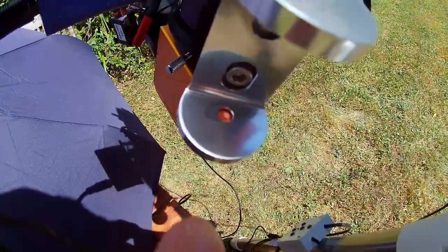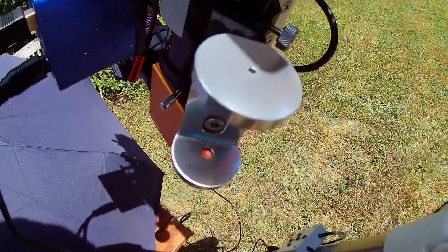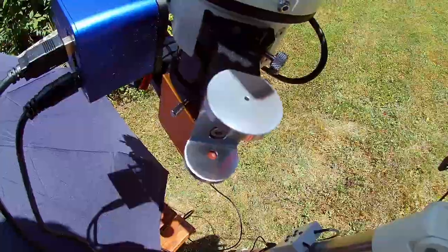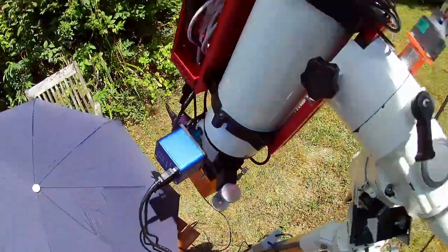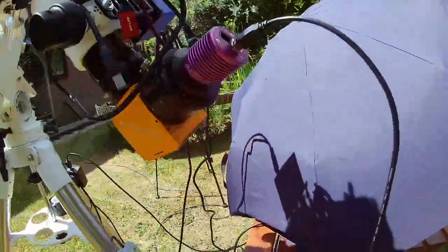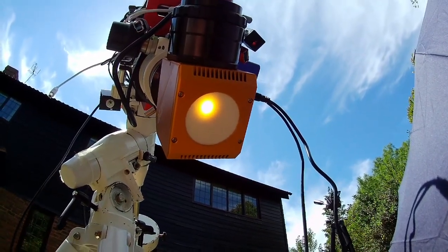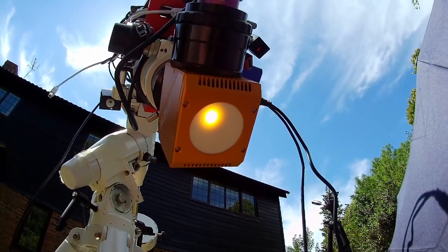If you look closely here, you can see that the sun is on that little disc there, which is great. The mount is tracking at the moment, so if I take this off and we go around the back, we will see the sun on the disc — which we can, and that's great.